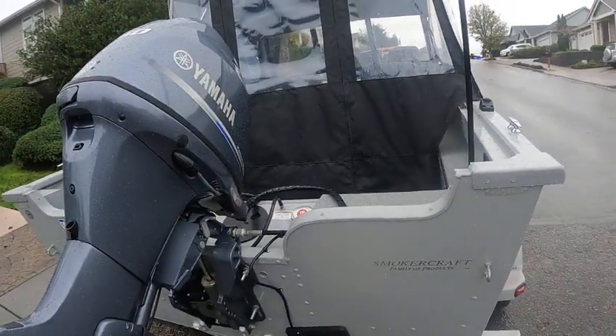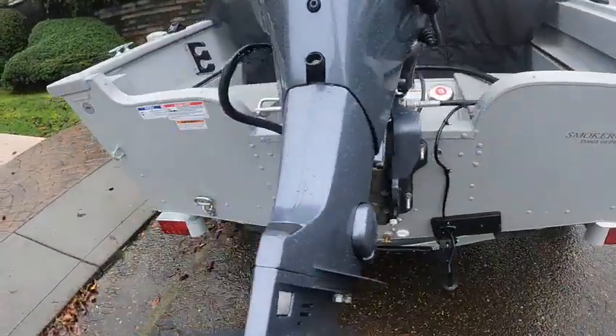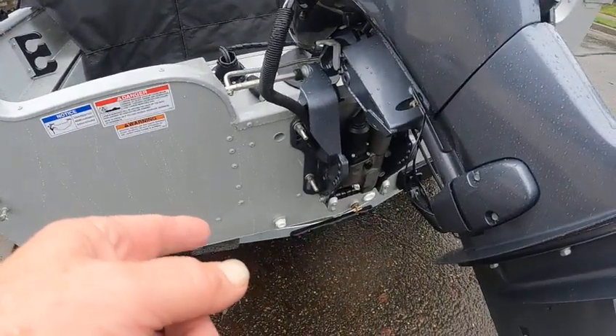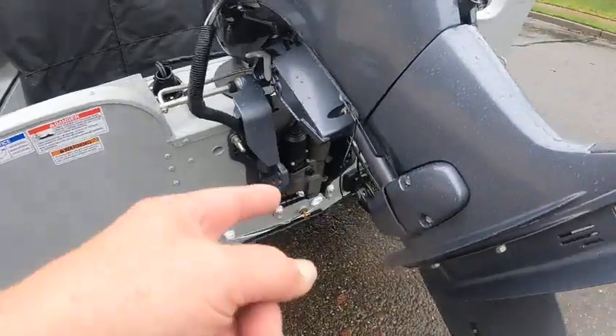Gas fill is over here. You've got your element — Rain Marine, good single unit. They are a little slow, so be patient, and hopefully they didn't hook this to a key-hot like they did the other one. It needs a little screen for that. Live well up front keeps all the stuff out of it. That's the drain over there, and that's the pickup for the live well.